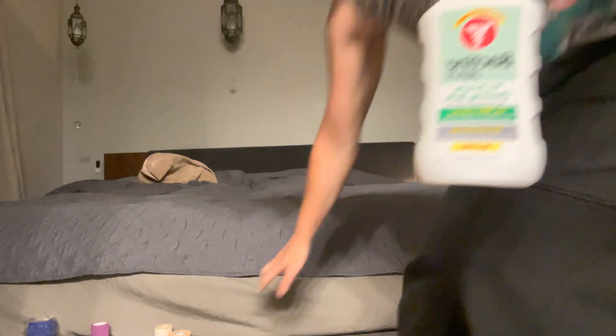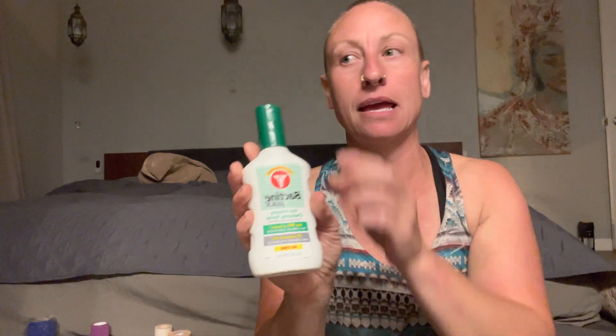After Hibiclens, I would use something like Bactine spray — something that has lidocaine or a pain-relieving property that maybe doesn't taste great so dogs don't want to lick it, and that doesn't sting. Something like this is really easy to use in the wilderness — just give it a spray, it's not going to hurt anything even if you're out in the field.